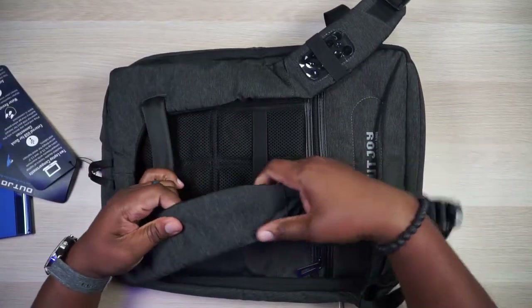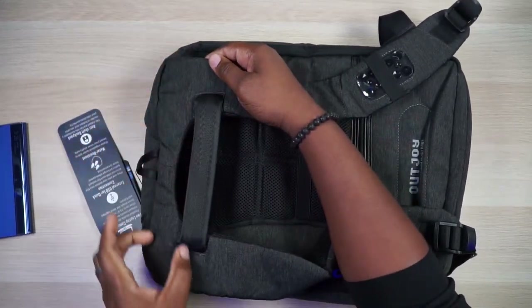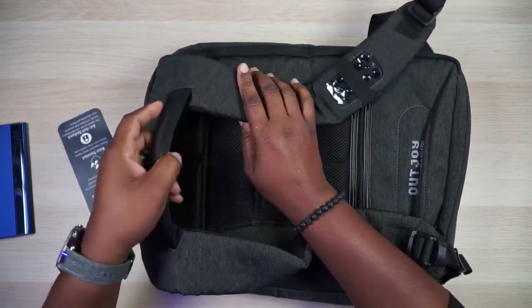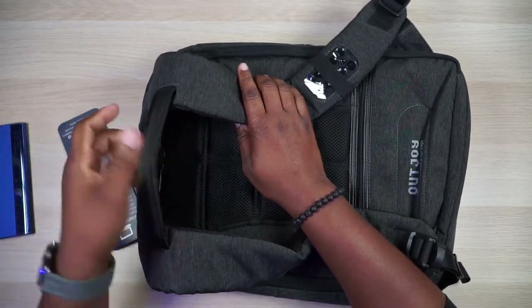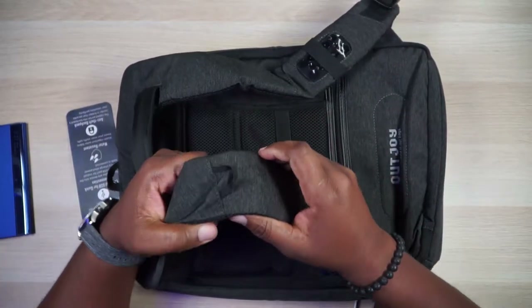Now the straps are actually padded very well. They have this neck piece that kind of hangs over your shoulders at the top, and a very well-constructed handle so you can just snatch this bag up if you need to — it's not going to rip off and leave you with a handle separated from the bag. That's something every bag company should think about doing.